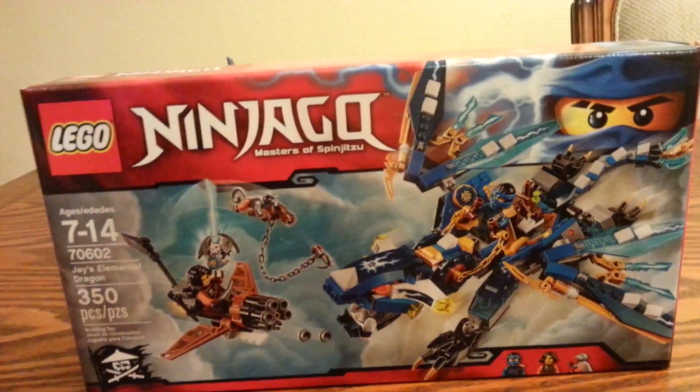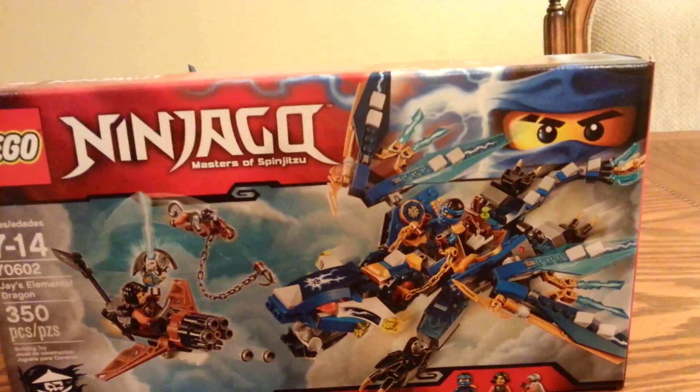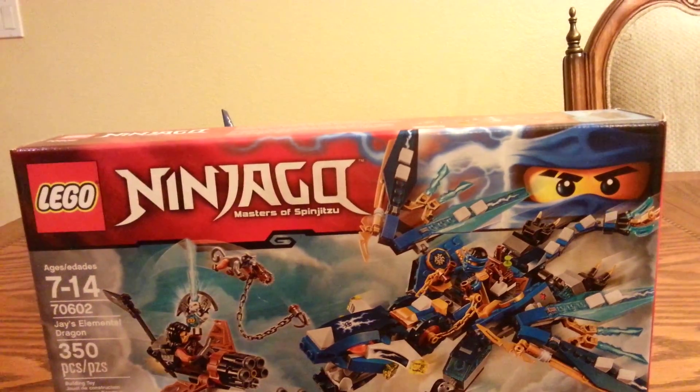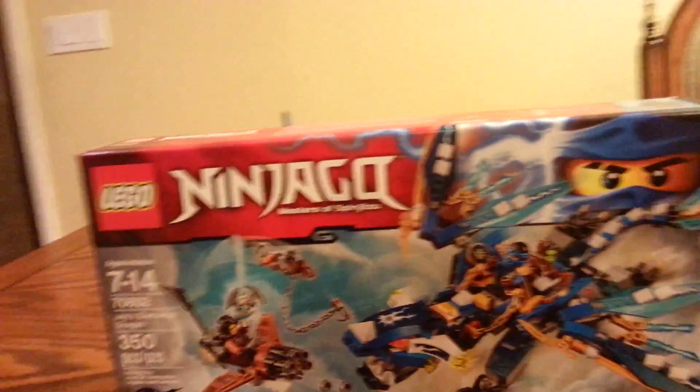It retails for $30 in the US, and I believe it is £24.99 in pounds and pence.